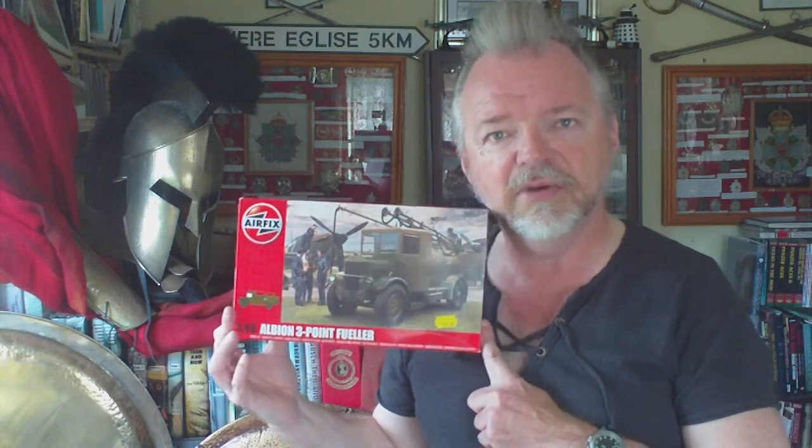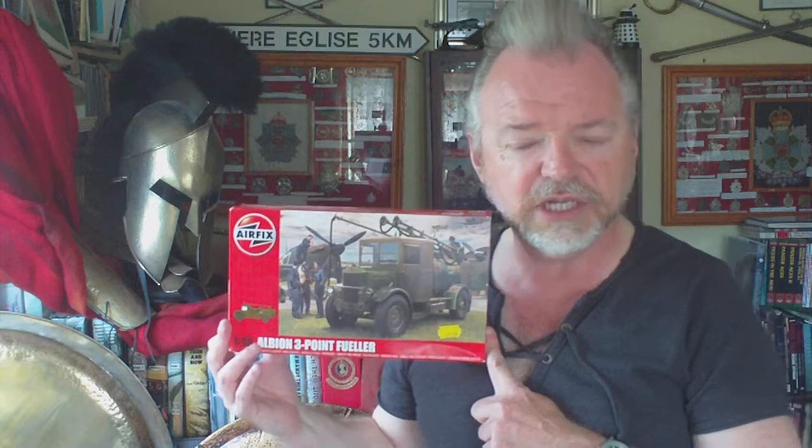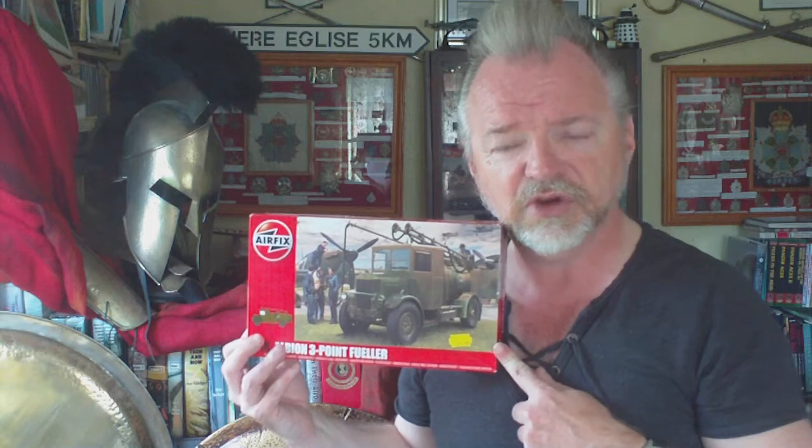This is the AM463 Albion refueling truck. AM indicates it's an Air Ministry pattern of chassis and cab. Originally introduced in 1934 as an ambulance, they also made 3-point refueling trucks — so-called because there are three booms on it that come out so you can refuel three aircraft at the same time. They also made them into vans, tractors, and the like, so there are numerous conversion possibilities.